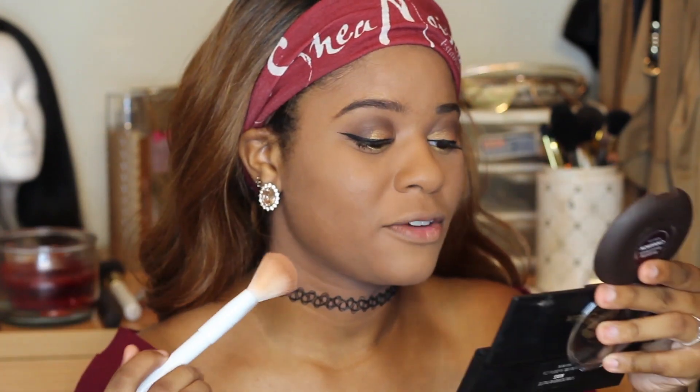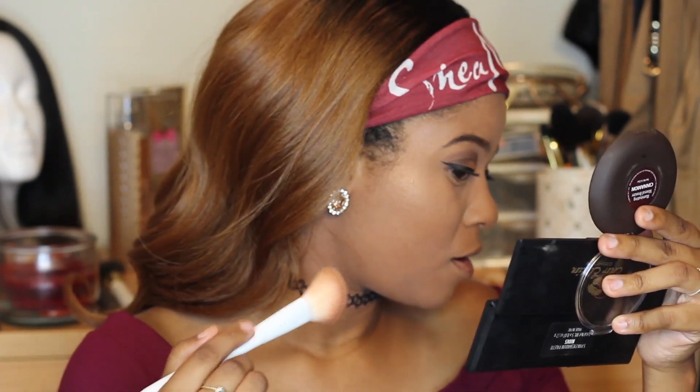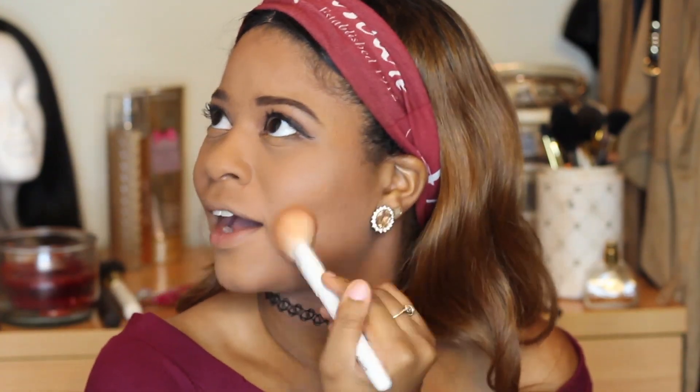For the bronzer — the Mineralized Bronzer in Cinnamon — I'm taking a Wet n Wild angled eyeshadow brush to apply it. I think it might be a little bit too light for me, and this kicks off a lot of dust, a lot of kickback. For bronzer, you just put it all over your face like you would for a contour, just to give some color back to your face. You can see it just a teensy bit on me — it's pretty, it's nice, but I'd want it a tad bit darker.